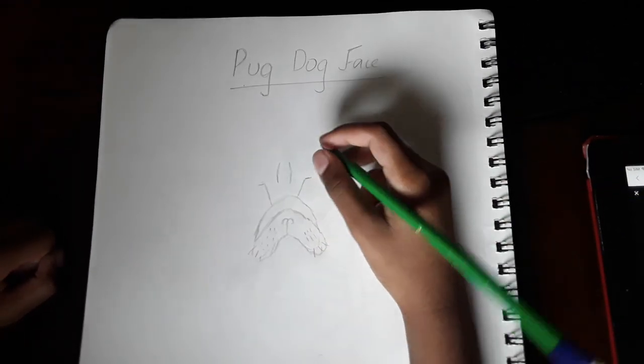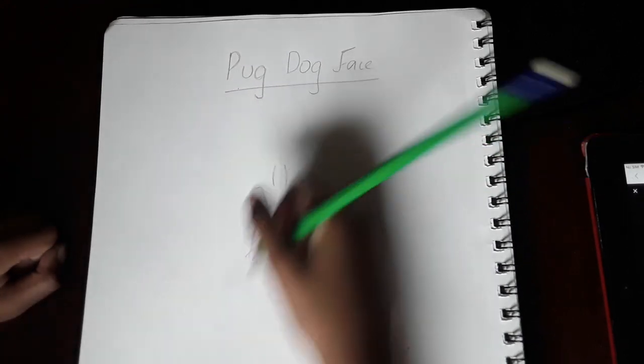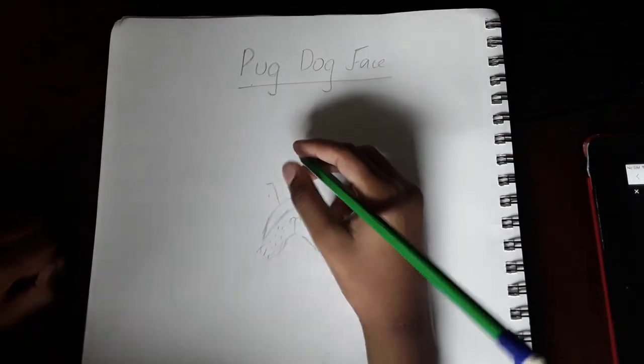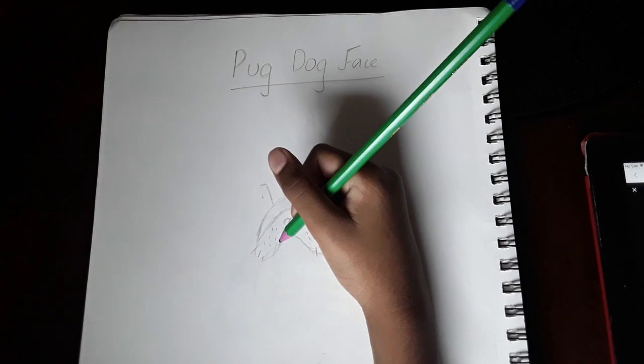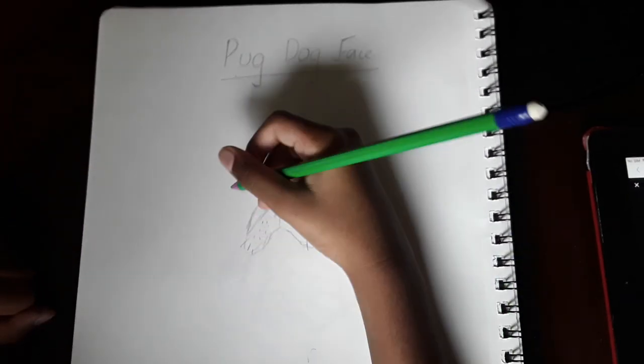And these are like the last wrinkles right here — one tiny line like that, one tiny line like that. Now we're going to do the rest of his pug face, starting with the other side of his face.